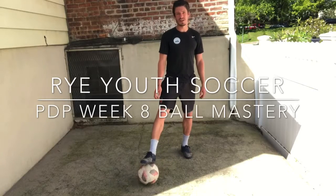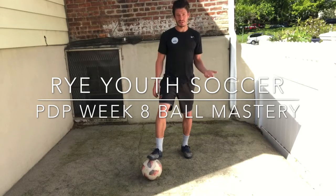Coach Mike here with your skills of the week. As always, it's going to go easy, medium, and hard.